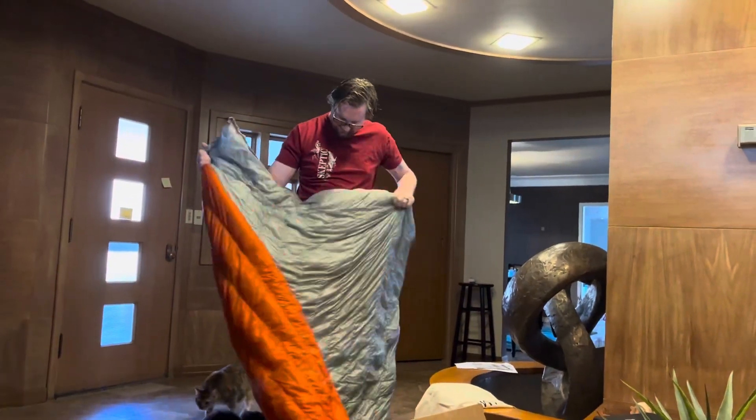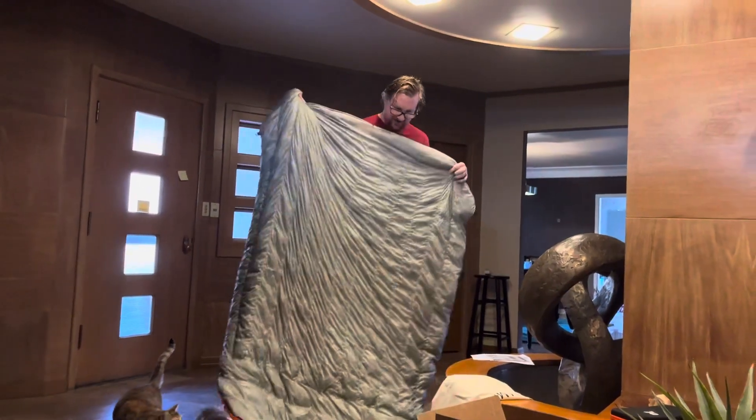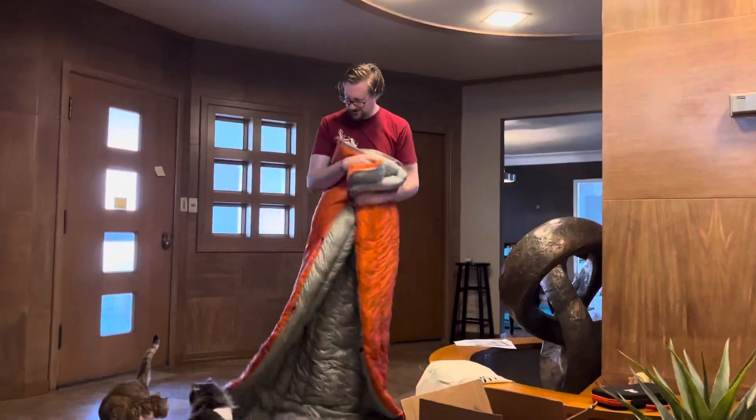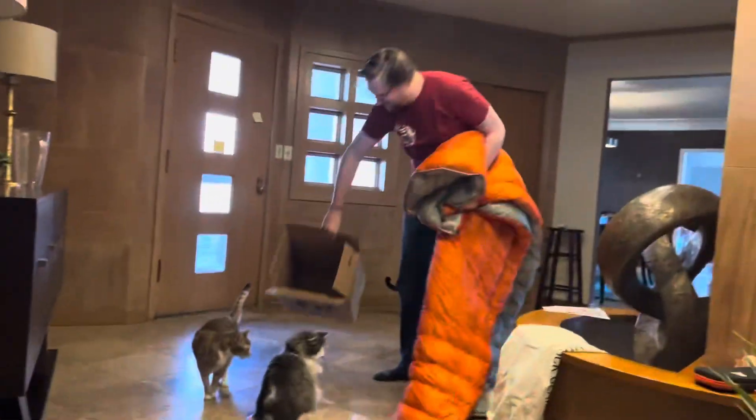I got the gray inside, orange outside. This is super light — I'm very, very happy with this. And it looks like the cats have a box too.